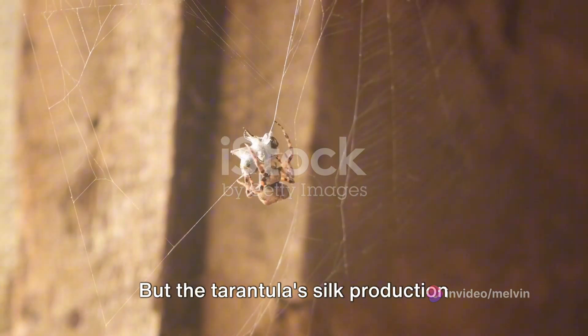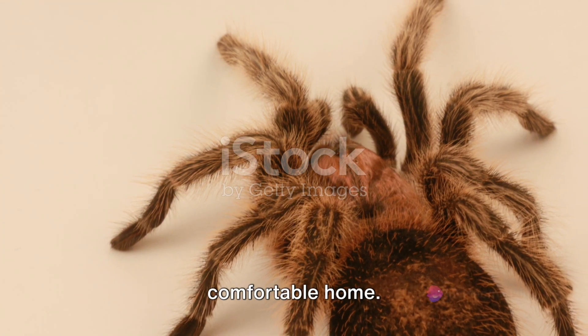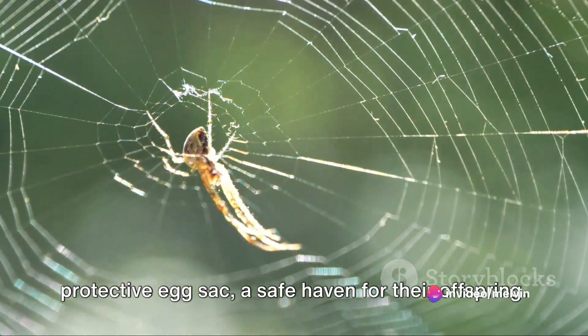But the tarantula's silk production doesn't stop there. Some tarantulas also use their silk to line their burrows, creating a soft and comfortable home. Others use their silk to create a protective egg sack, a safe haven for their offspring.